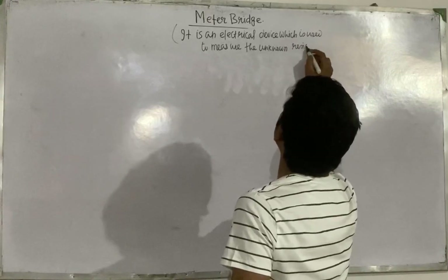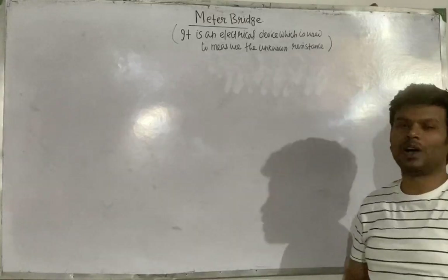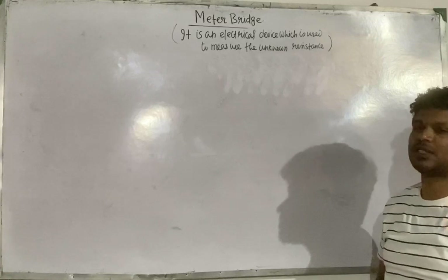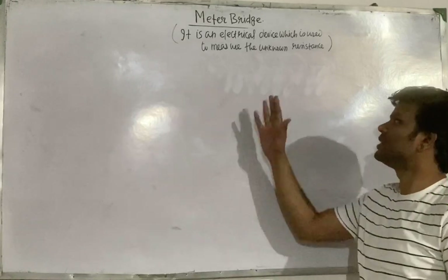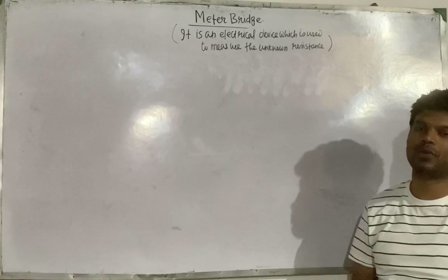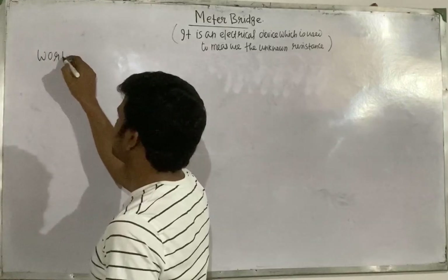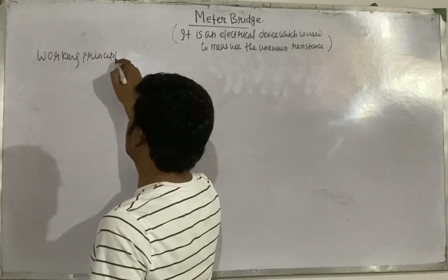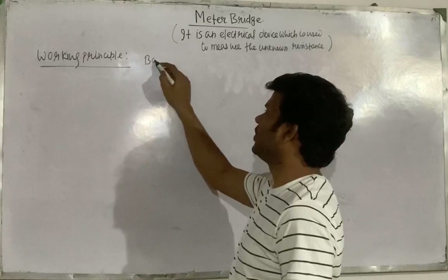Now next we will see what is the working principle of a meter bridge. All the devices have their working principle. Every electrical device or mechanical device works on a certain principle. So a meter bridge also works on a certain principle. Basically, a meter bridge works on the principle of the balanced condition of the Wheatstone bridge.